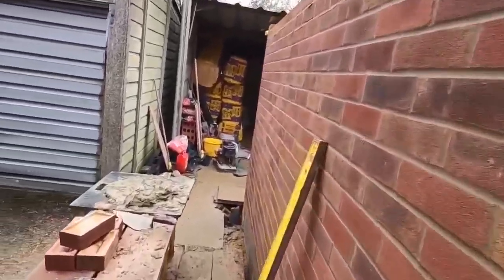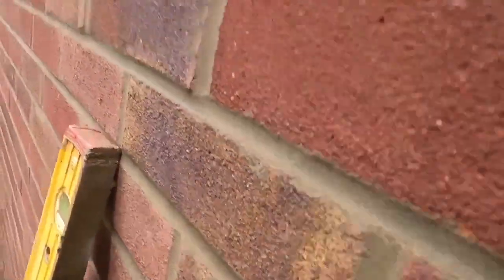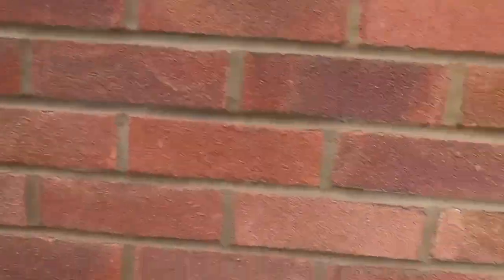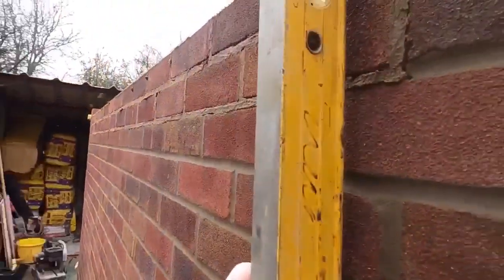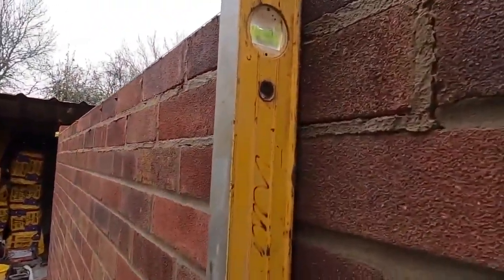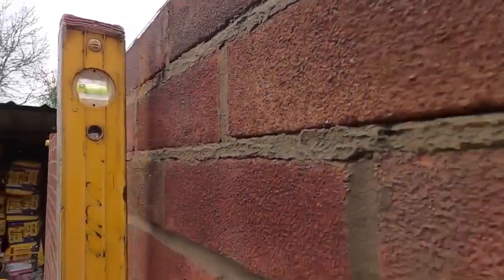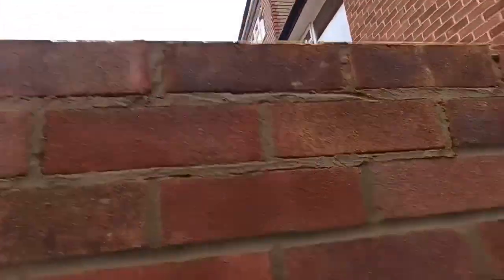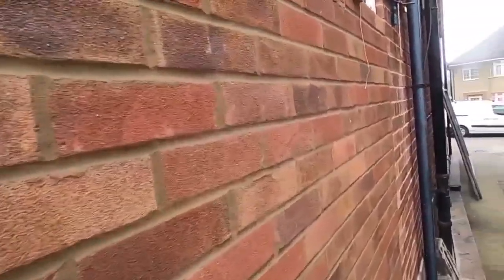A couple of things — this is more for you younger blokes, really. When you're going up quite high, always check your last couple of courses with a level, just make sure it's all sitting flat to the line. Because what happens is, as you're laying on, you tend to pull towards you. I don't, because I mentally correct it, but just be aware of that.